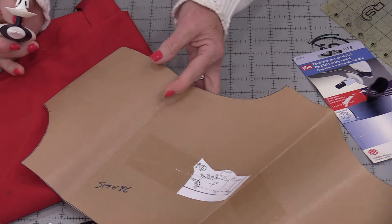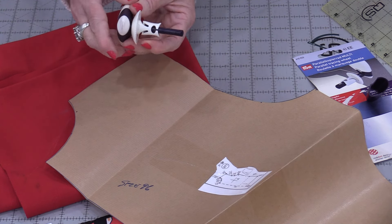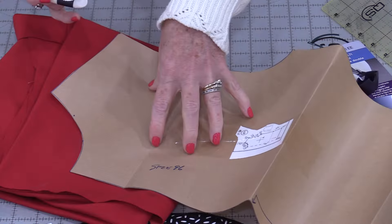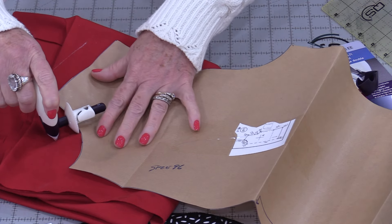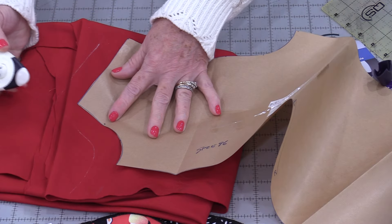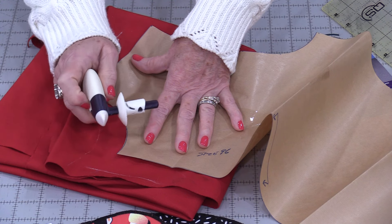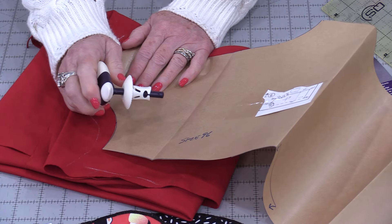This wheel adjusts depending on the size of the seam allowance that we want. If I take a pattern and I need to add a seam allowance, I can decide on a small one and get larger and larger. This measurement is going to be the measurement of my seam allowance. I would be able to run that along so that one wheel follows the edge and the other wheel deposits the chalk. I didn't need to measure — this did the measuring for me. This really works well for crafts, hobbies, and garment construction, but it also can work for quilting.